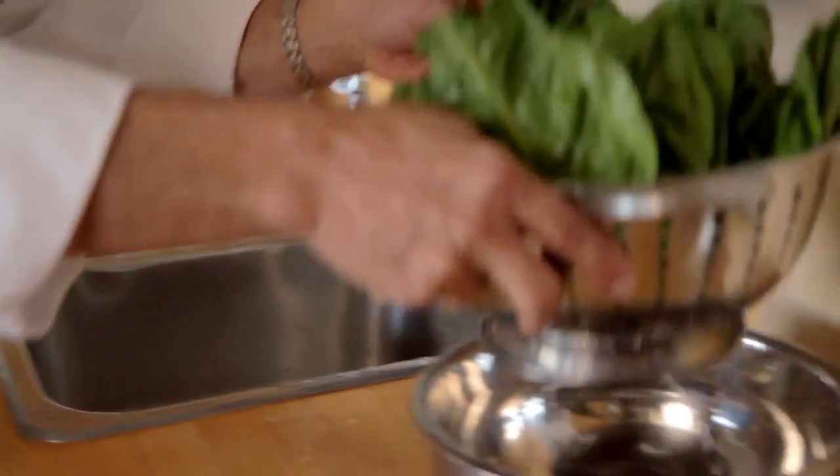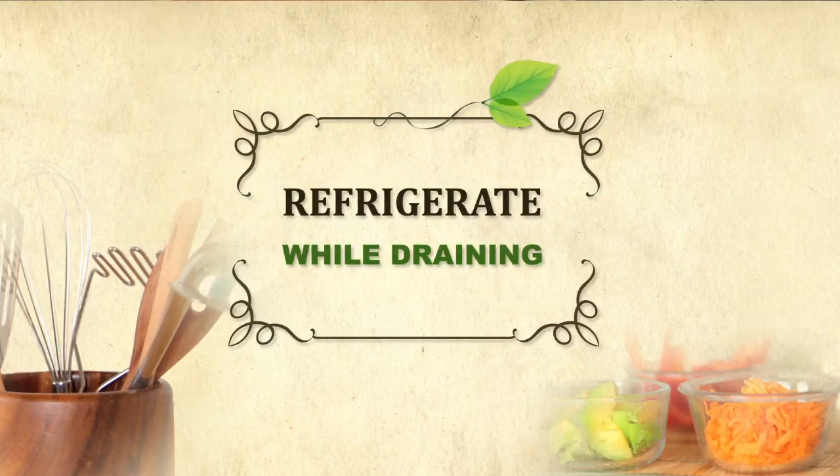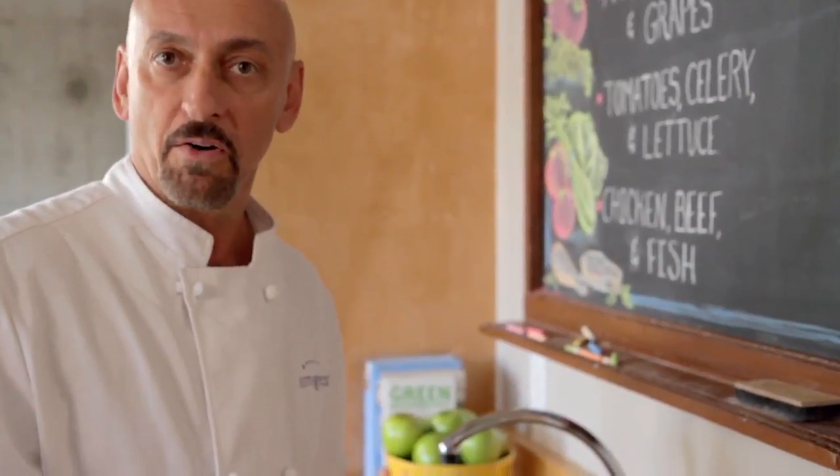I'll take my strainer and place it into a bowl to catch the drippings, and refrigerate the salad for a while while it drains. It'll make your lettuce crunchier, less watered down, and make for a better salad.